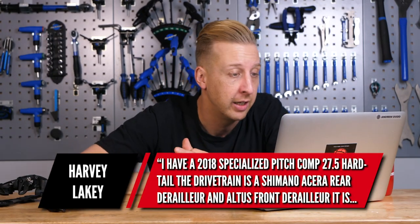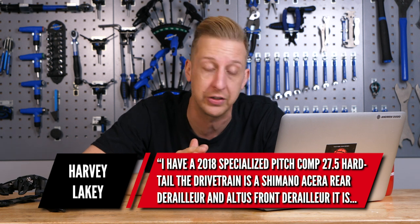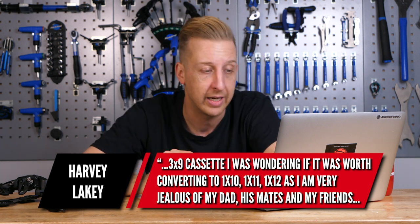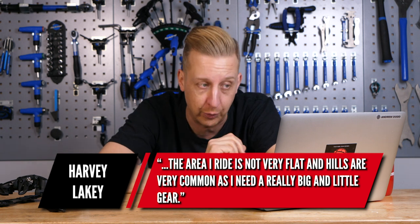Our last one is from Harvey Lokey. He's got a 2018 Specialized Pitch Comp 27.5 hardtail with a Shimano Acera rear derailleur and Altus front derailleur — a 3x9 cassette — and he's wondering whether it's worth converting to 1x10, 1x11, or 1x12, as he's jealous of his dad and friends. The area isn't very flat and hills are common, so he needs a big and a small gear. First: try not to be jealous of anyone else's bikes — love your own bike, get to know it, and get riding it. My recommendation is wear out the transmission that's already on your bike. If you took it off now and sold it, you wouldn't get much for it, so use it to the best.